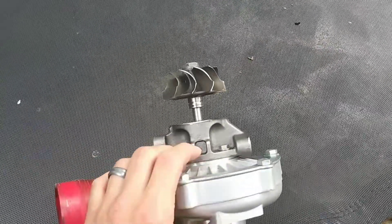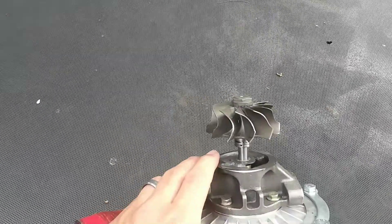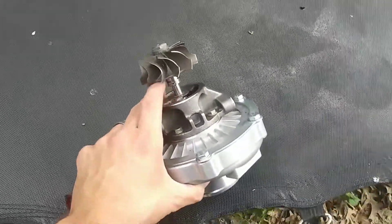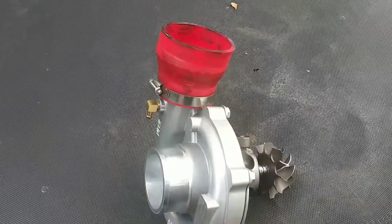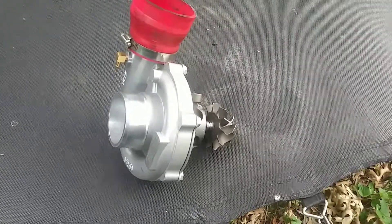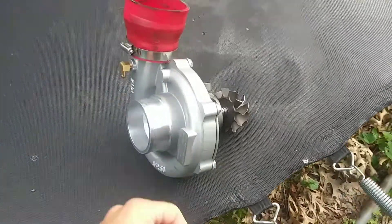My next little thing will have to be trying to mount it to the car. For those who don't know, the head gasket is blown right now, so I have to do that first. I'm waiting for my father — we're gonna put it in his garage basically. I don't have a garage, but we're gonna put it in his garage and take the whole engine and transmission out.